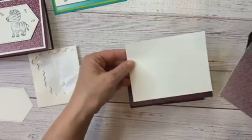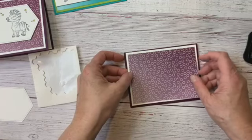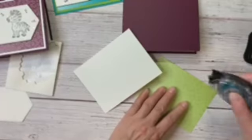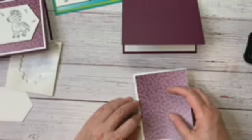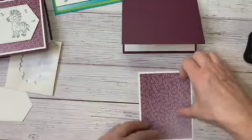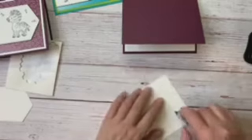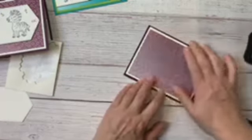Now I'm keeping this again really simple. I have a piece of basic white, five and a quarter by four, and another piece of that gorgeous Oh So Ombre paper that is five by three and three quarters, and we're just going to layer them up. All of my layers are always a quarter of an inch shorter on each side as I go from bottom to top — some people do one eighth, some people do a half, I do a quarter. That's just the way I like it. The beauty of card making is that you can take a basic layout and make it your own.